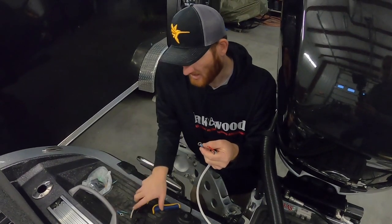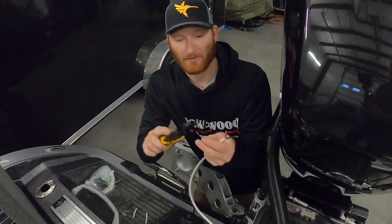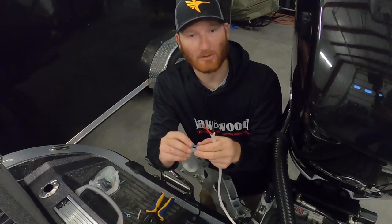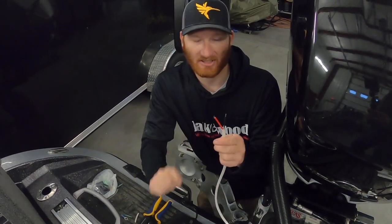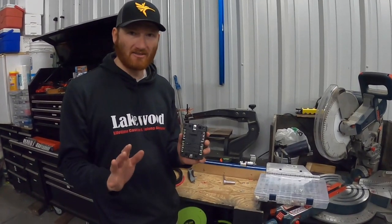Make sure you use pliers that are specifically made for heat shrink connectors — there is a difference. If you don't use the right ones, they'll split the connection and leave bare wire exposed. Make sure you put electrical tape over it if needed, but a good heat shrink combined with tinned copper wire will keep moisture out.